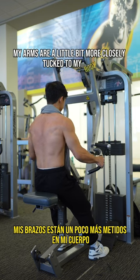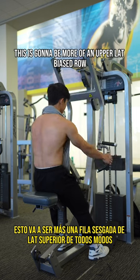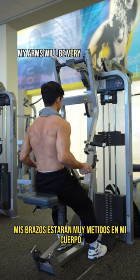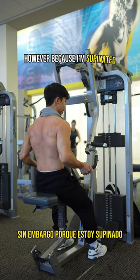Compare that to if I take this neutral grip where my arms are a little bit more closely tucked to my body — this is going to be more of an upper lat biased row. And then if we take this even further and take a semi-supinated grip, my arms are going to be very tucked to my body, which is going to bias more of my upper lats. However, because I'm supinated, it's actually going to be...